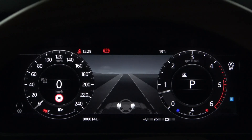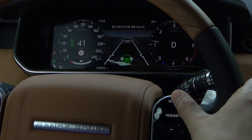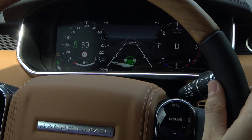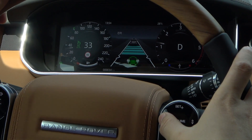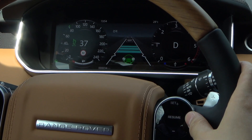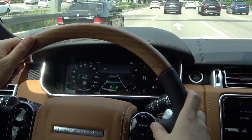Now that everything is ready, let's go for a test ride. If you press the Set Plus button at a speed of 22 kilometers or more, the Cruise Steering Assist is automatically activated along with the Adaptive Cruise Control. The gray warning light on the instrument panel and the steering wheel also turn green. Cruise Steering Assist cannot be used individually and must be used with Adaptive Cruise Control. For more information on Adaptive Cruise Control, please refer to the last video on our channel.